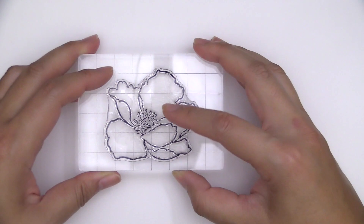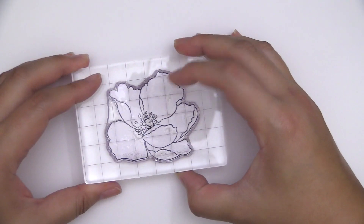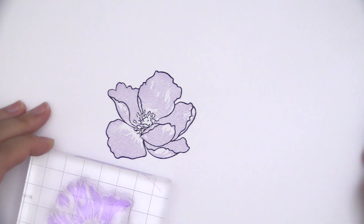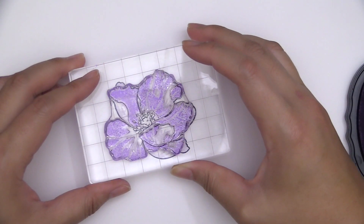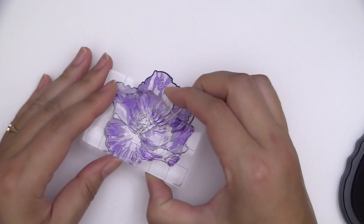This is Grateful Heart Stemset from Altenew. This is a 6x8 stem set with 17 individual stamps, featuring a gorgeous bloom accompanied by two sets of leaves and a floral sprig. This stem set is perfect for bold and elegant flower arrangements.